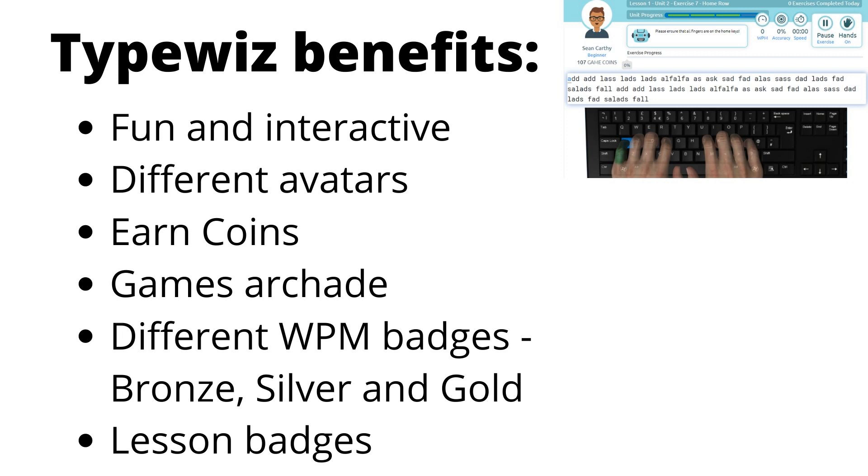Students earn different avatars as they progress through each lesson. As they do well on the course, they can earn coins, and the coins can be used in their games arcade to play typing games. They can earn different words-per-minute badges — bronze, silver, and gold — as previously explained, and they can also earn lesson badges.